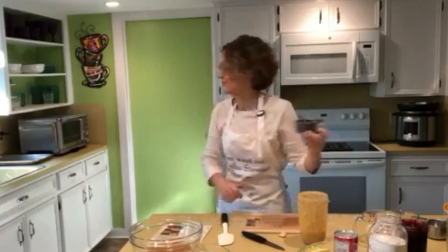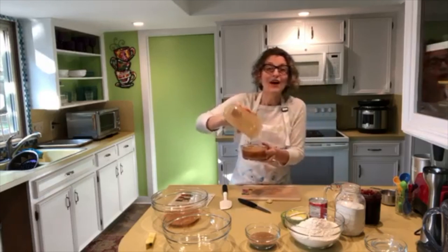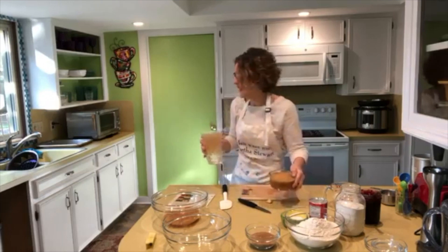Instant applesauce! So instead of a half cup of oil in my muffins, I'm just going to use a half cup of applesauce. One medium-sized apple makes about one cup of applesauce.